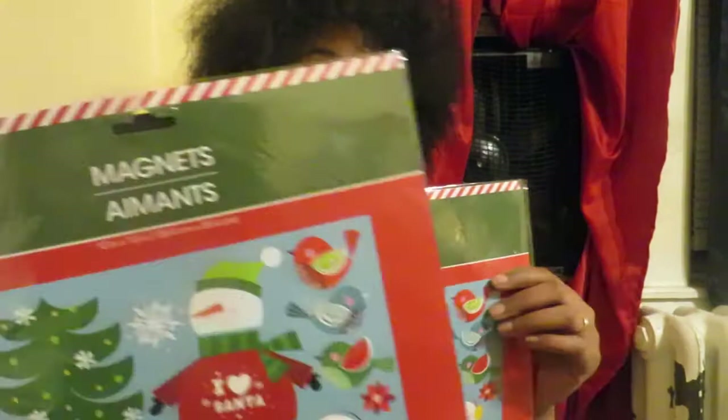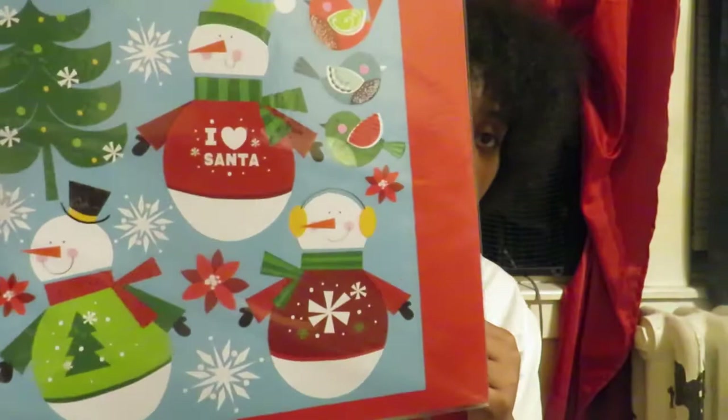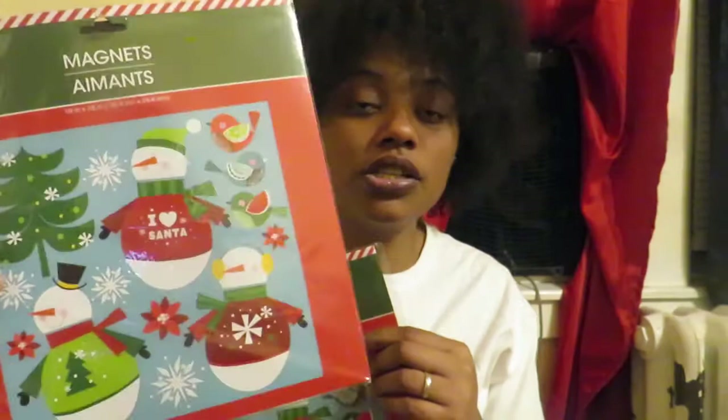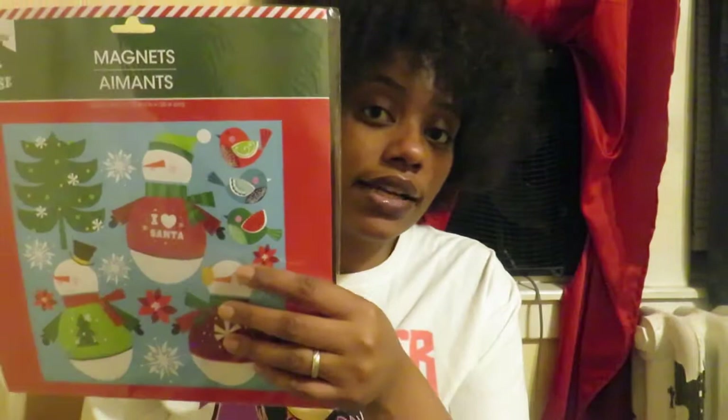So I found these two packs of magnets, which I paid 50 cents each for. They're not the same theme as the ones on my fridge but they're cute — they have three snowmen with trees, birds, snowflakes, and poinsettias. I'm not really a fan of cartoon-style stuff but this is the kind of stuff I pick up for the kids so they can enjoy the festivities of Christmas. I got two packs.